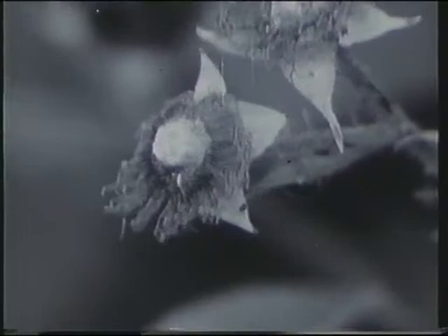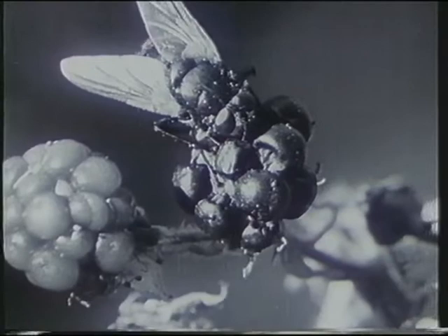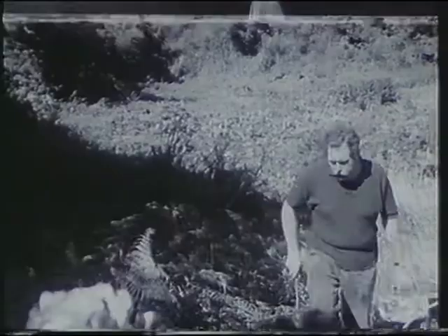Blackberries get attacked by various creatures, and once the skin has been penetrated, creatures like flies and even moths can come and drink from the fruit.